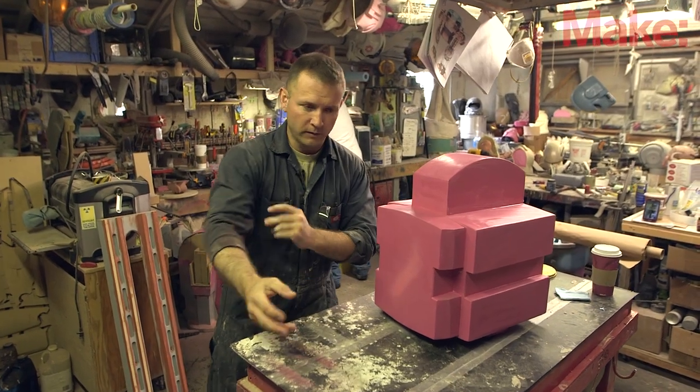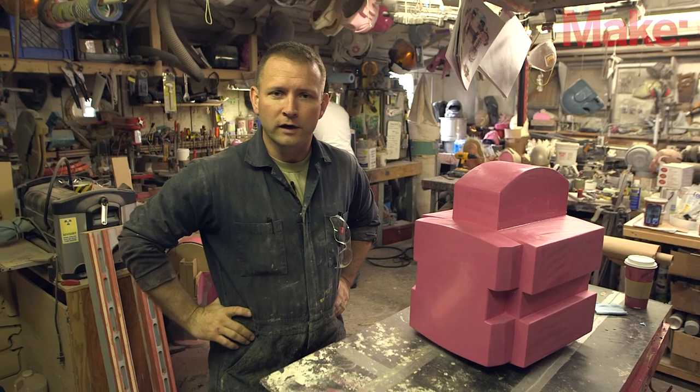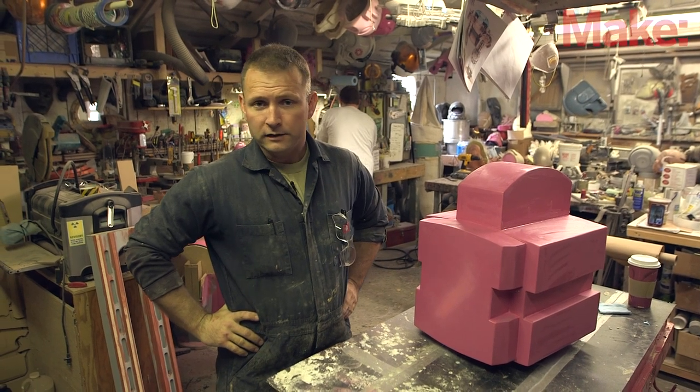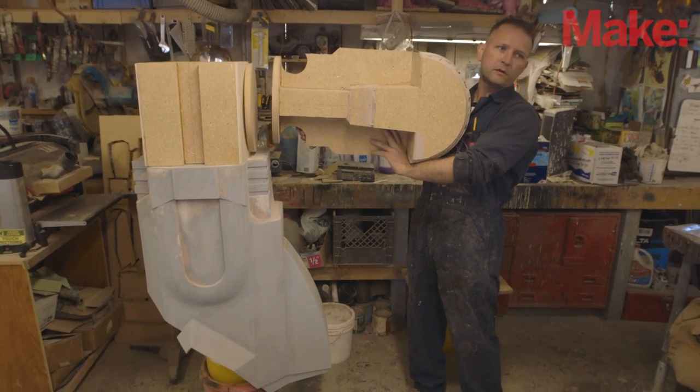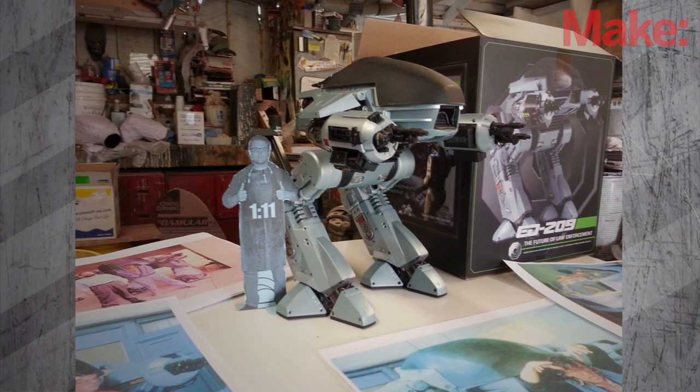Welcome back. We're coming up on — I suppose this is a couple of weeks into the giant ED-209 project. Last time you were here we kind of went over some of the basic construction and how the scale process is coming together for this thing — actually deciding on a scale factor and then beginning to make prototypes.